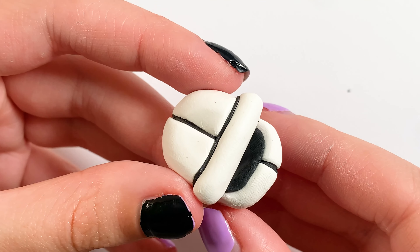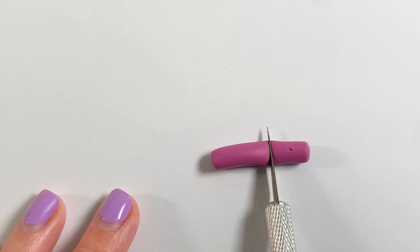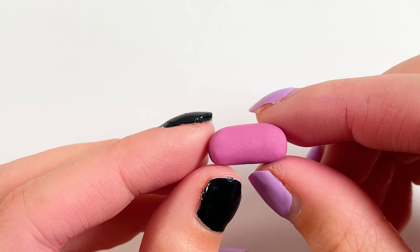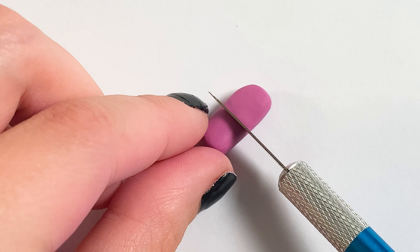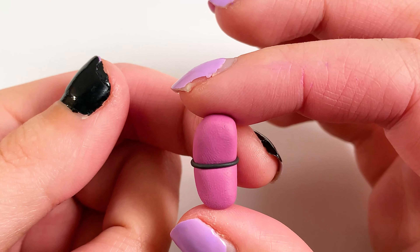Then I'm testing it to make sure it's the right size, and then I'm going to start making his nose area. For this I'm taking some purplish pink clay, cutting it in half again, filling that with black, and then adding his little black nose on the top.